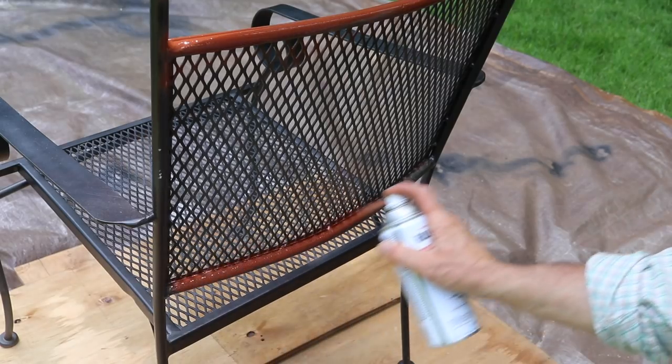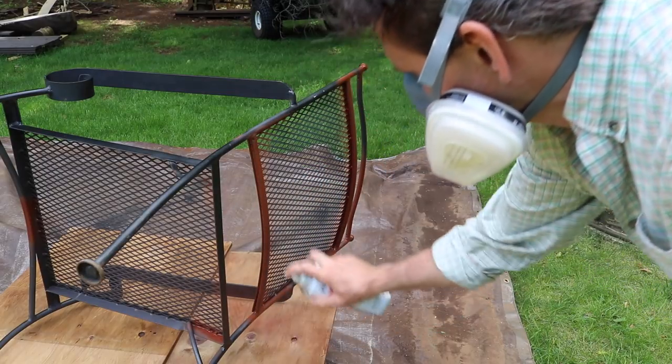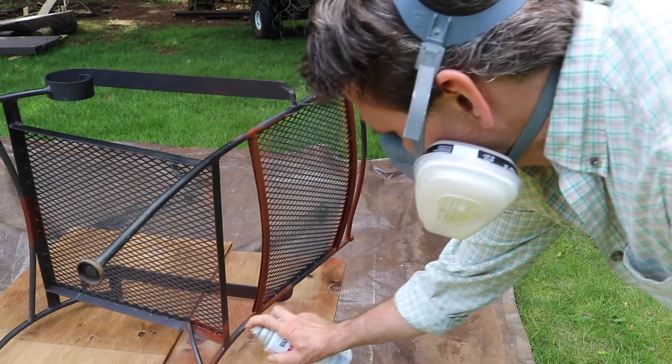Now all the furniture is clean and dry and I'm ready to start painting. I'm going to start with Rustoleum's Rusty Metal Primer and spot prime where needed.